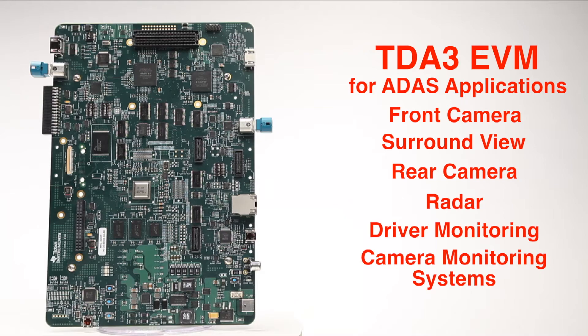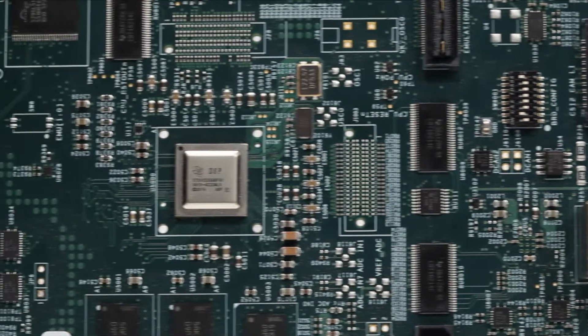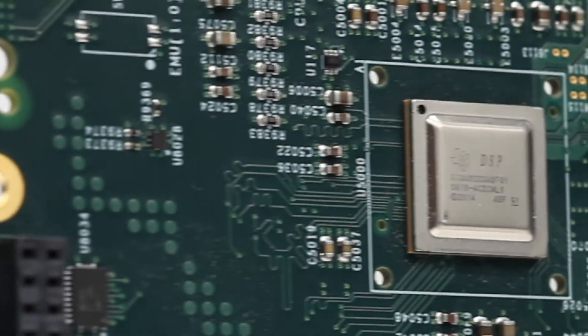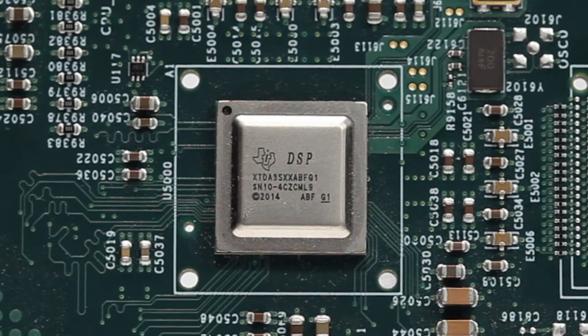Equipped with two ARM Cortex M4s, two C66 DSPs, an EVE vision accelerator, and an integrated image signal processor, the TDA3 SOC platform is tailored to scale across many ADAS applications.